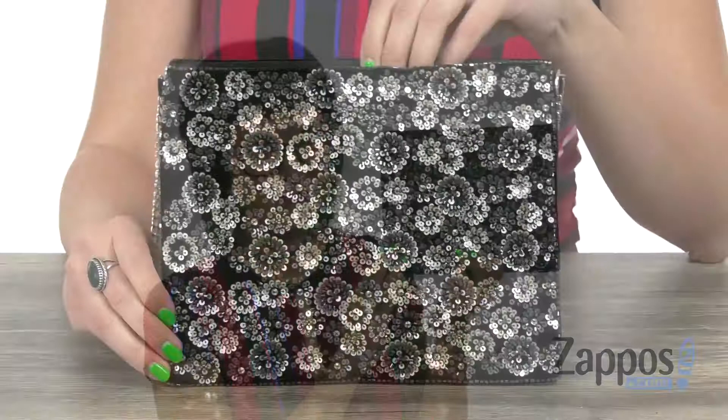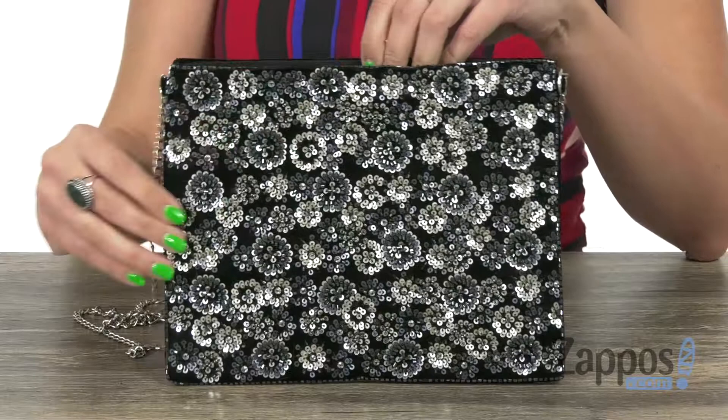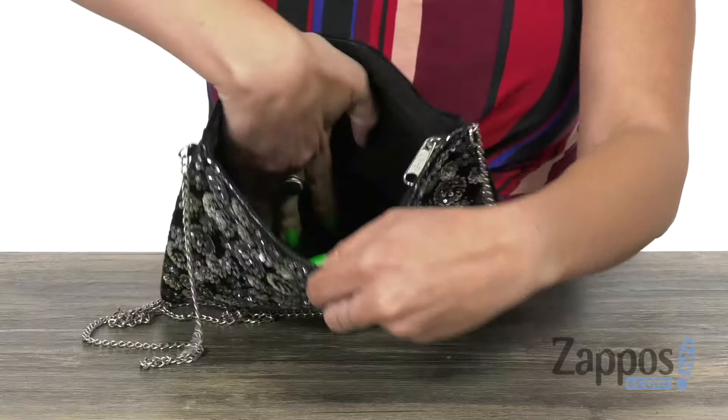Hi there, Autumn from Zappos here, and today we're showing off this cute handbag from San Diego Hat Company. This beautiful clutch is made with velvet and it has tons of sequin designs here on the front. It gives you a chain detailed crossbody strap and a zipper at the top.